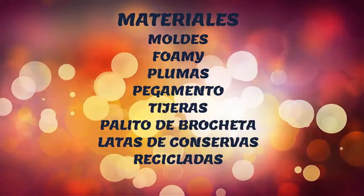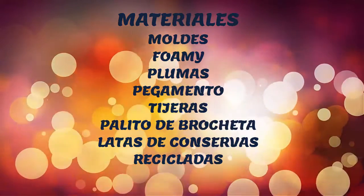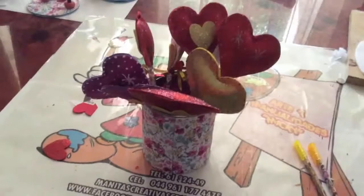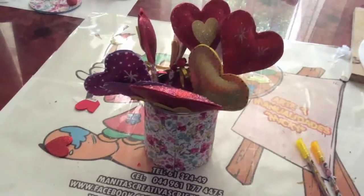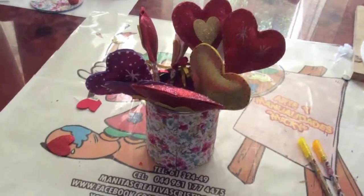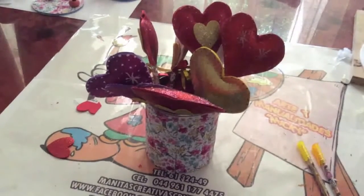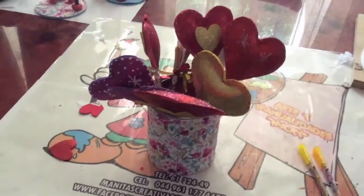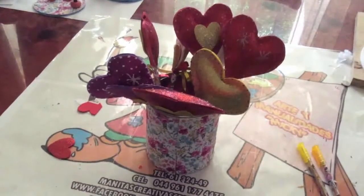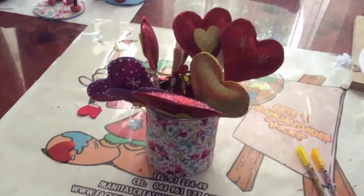Let's get started! In this time we are going to work on these beautiful flowers that you can give your children for this February 14th. You can make a beautiful adornment and you will feel very happy to be able to give these flowers and share with your friends.